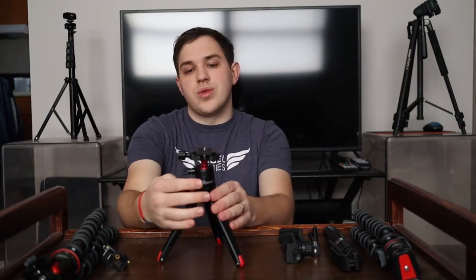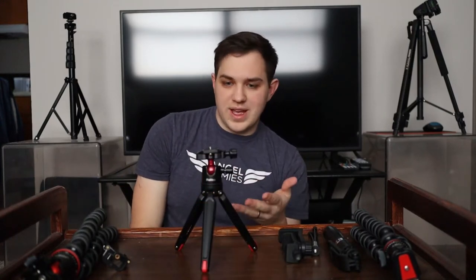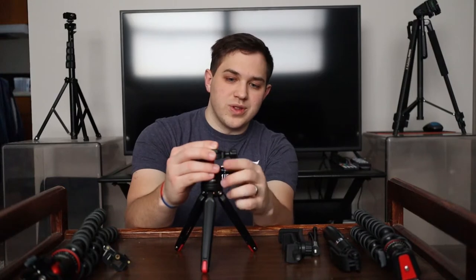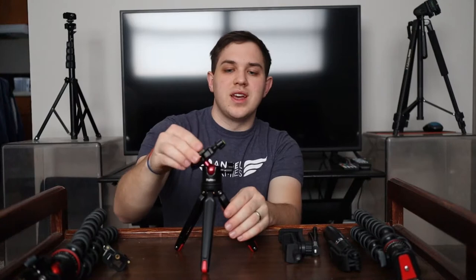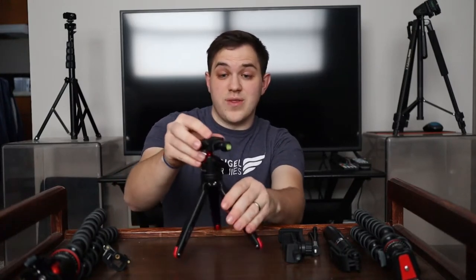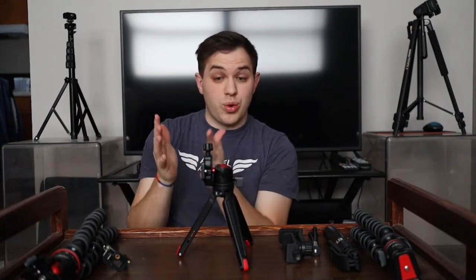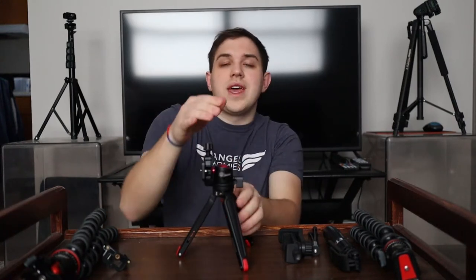Next, we're going to lock this back off and check out the ball head. I think this is really nice because sometimes they skimp out on this kind of stuff. You can unlock it with just a half turn, and then you can rotate it to whatever you'd like — whether it's a 45-degree angle or all the way to a 90-degree angle for portrait mode. You can lock it off at any position, so you really have a lot of flexibility here.